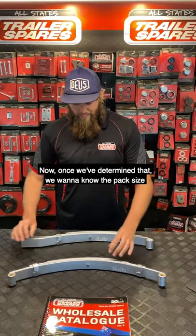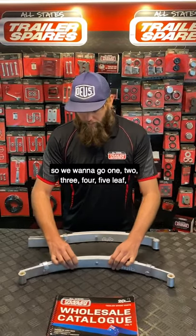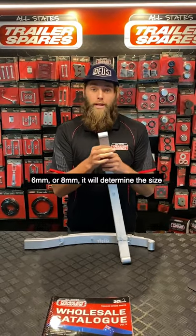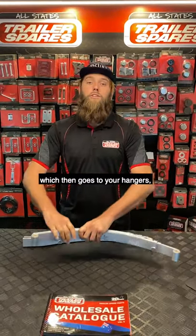Now, once we've determined that, we want to know the pack size. We want to go one, two, three, four, five leaf. And we want to know the thickness of one of the leaves itself — six mil or eight mil — as it will determine the size of the bolt that goes through here, which then goes to your hangers.